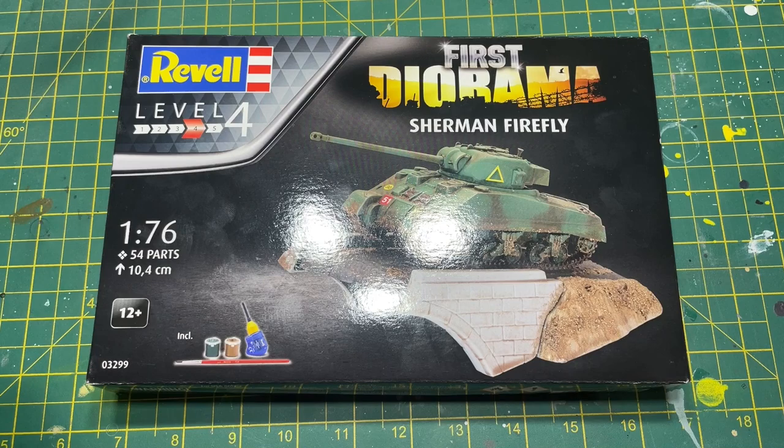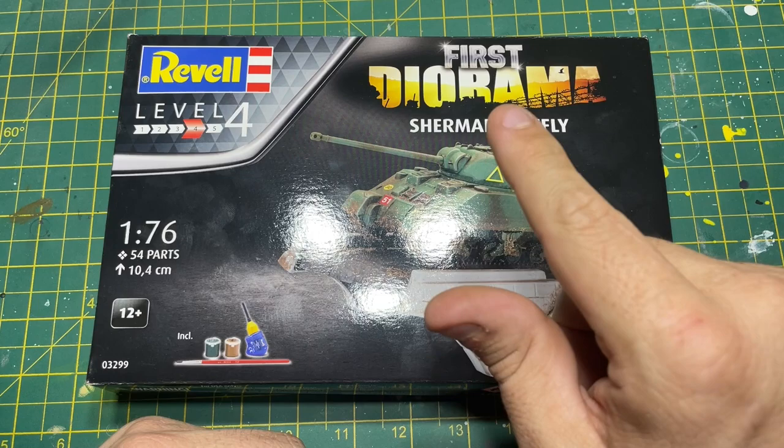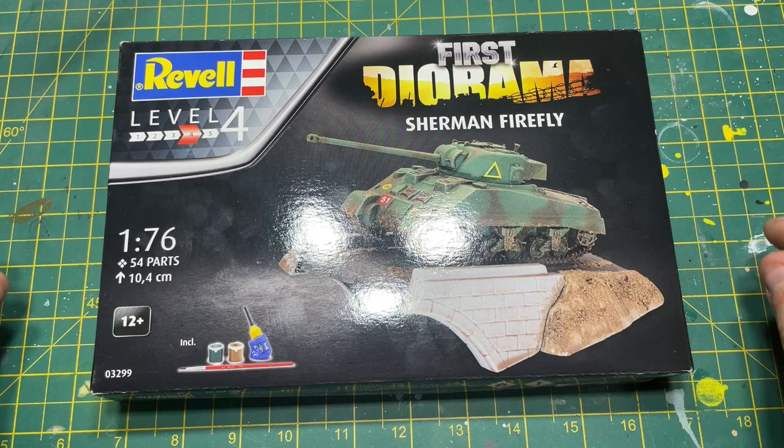Revell have decided they're going to be re-releasing some Matchbox kits and they've rebranded them as the First Diorama range. This one here, the Sherman Firefly, came out this year. We're going to unbox it and see what you get inside this kit.